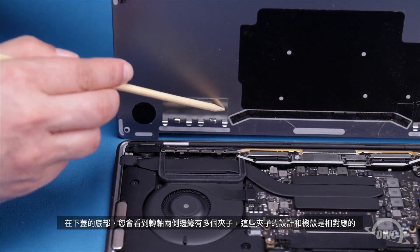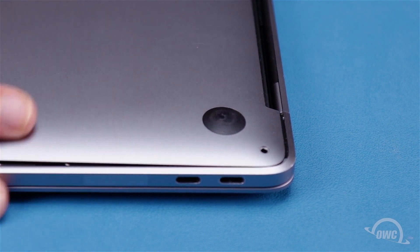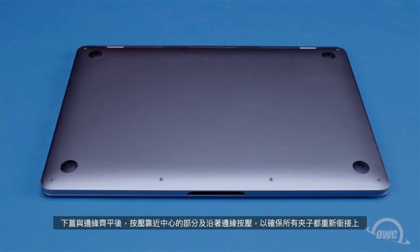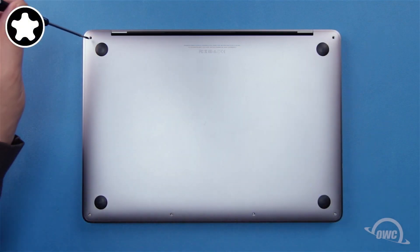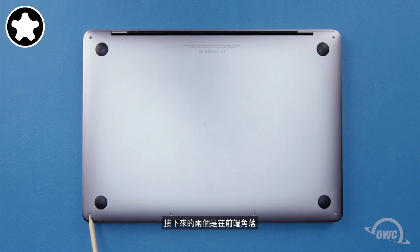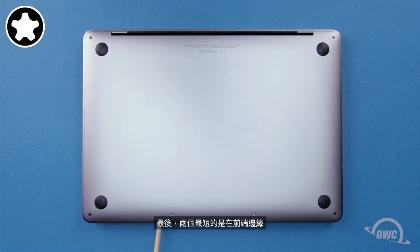On the bottom of the cover, you'll notice a series of clips on each side of the hinge edge — these clip onto the corresponding pieces on the chassis. You'll need to slide it back at a low angle for them to catch. Once they do, the cover should slide into place. Once the cover is flush against the hinge edge, press it near the center and along the edges to make sure all the clips have re-engaged. You can now replace the six pentalobe screws: the two longest go in the corners on the hinge edge, the next two longest go in the front corners, and finally the two shortest screws go along the front edge.